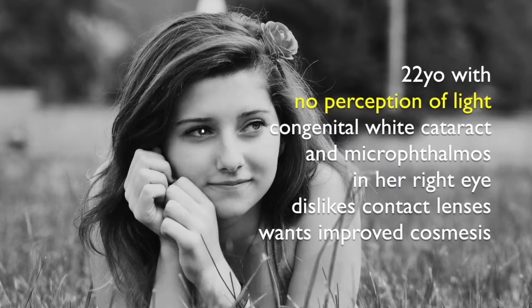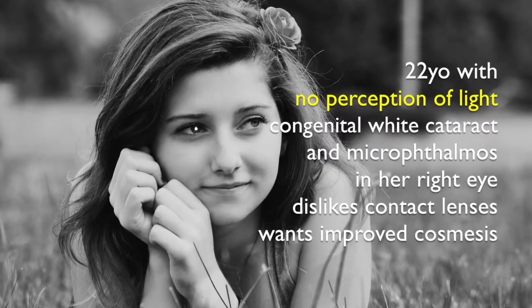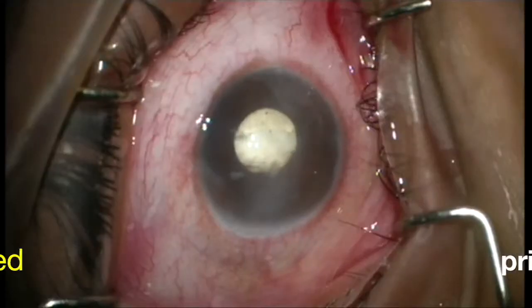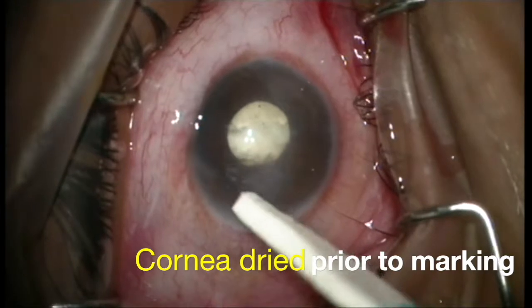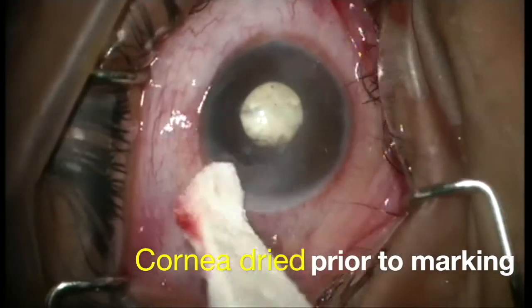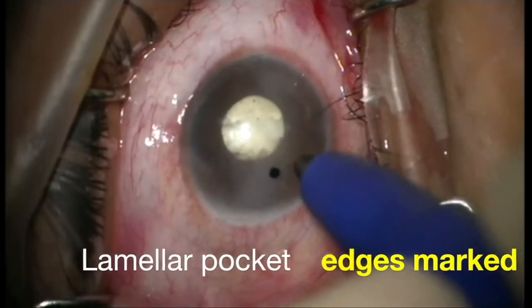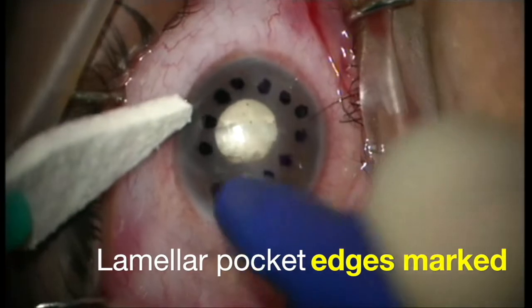Our patient dislikes contact lenses but would like to improve the cosmesis of her blind right eye. Firstly, the cornea is dried prior to marking. A marking pen is used to outline the edges of the planned lamellar pocket.